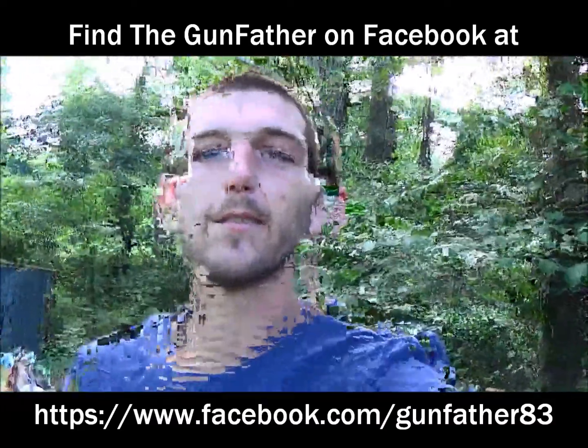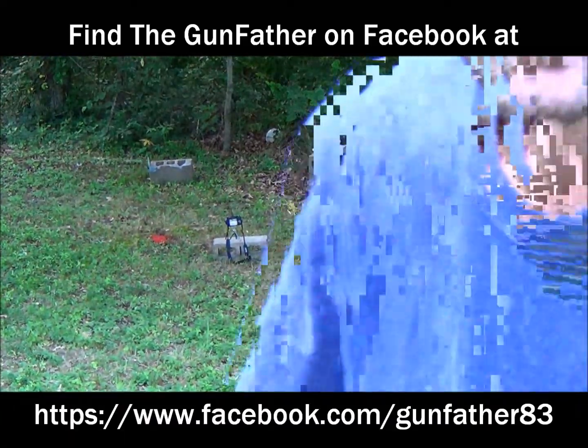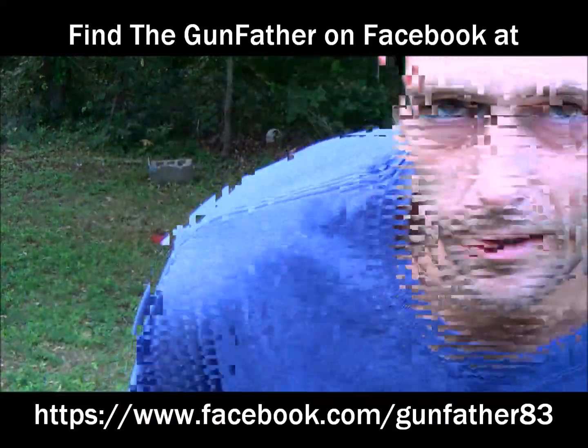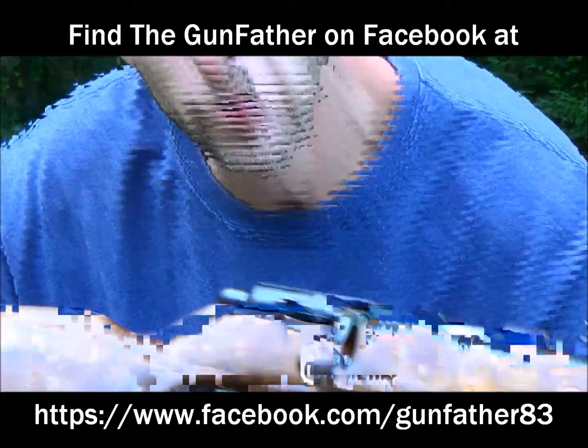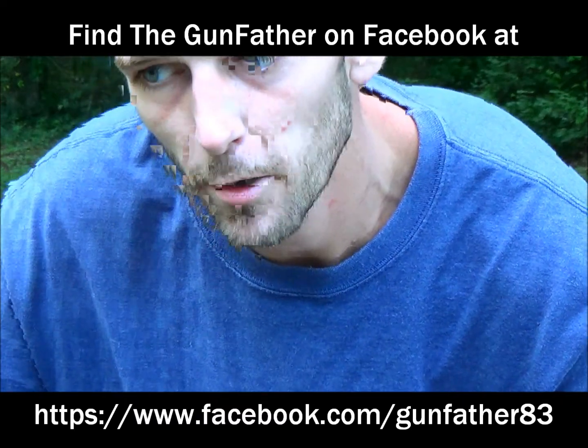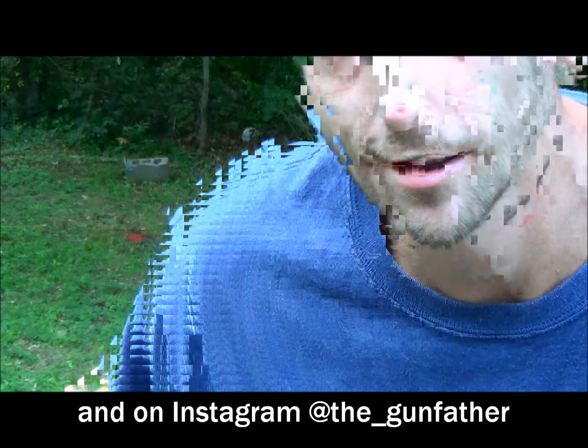Alright guys, here we go. Marlin Model 81, family heirloom. Playing card set up over here on my cinder block. I'm going to attempt to ricochet this bullet and split this card. Here we go.